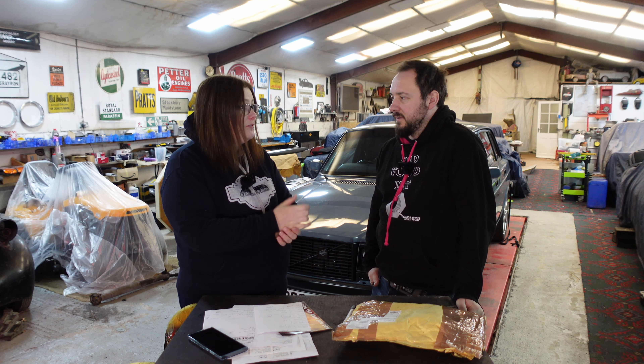Hello everybody and welcome to Whiteland Restorations. Today, what are we doing today? We're doing something that we shouldn't be doing - we're adding up how much it's cost us to do the refurb underneath the car. Numbers, dangerous numbers.